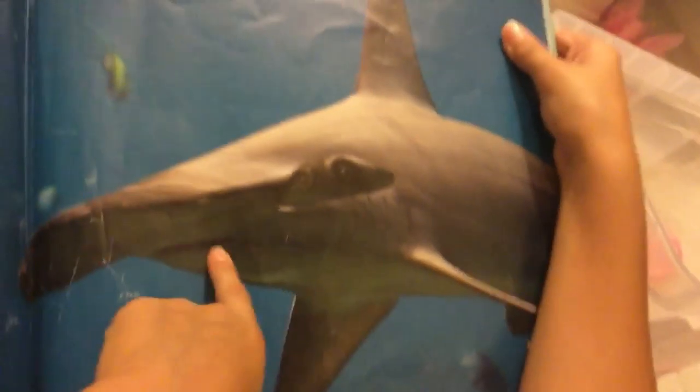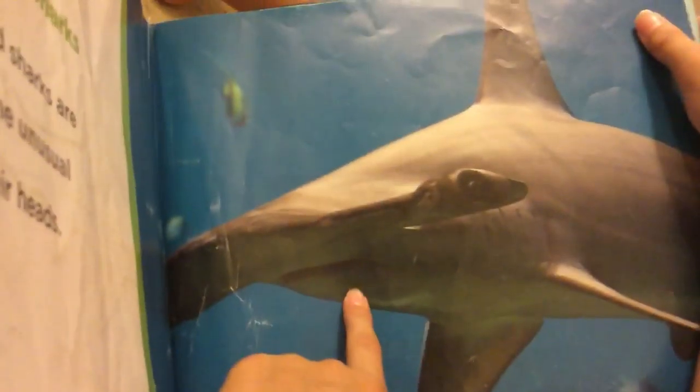Turn to the other place and show them what is a hammer. Come here. Over here. Okay. Look at the picture. Tell them what it is. It's a hammerhead shark. Okay. Turn the other one.